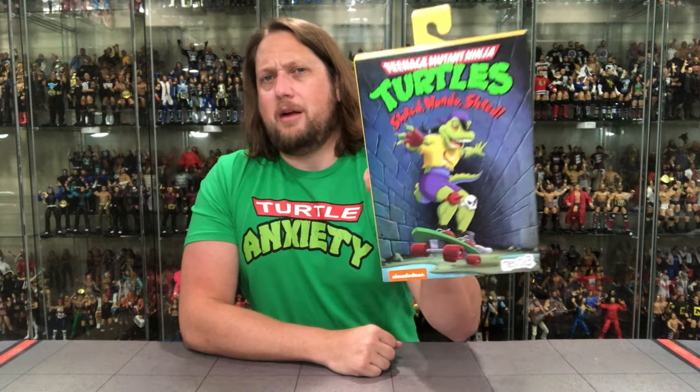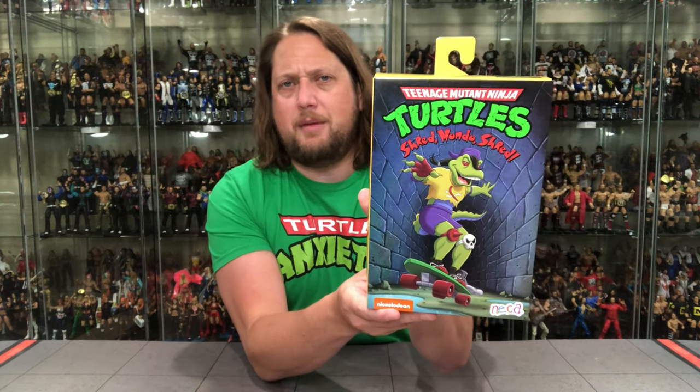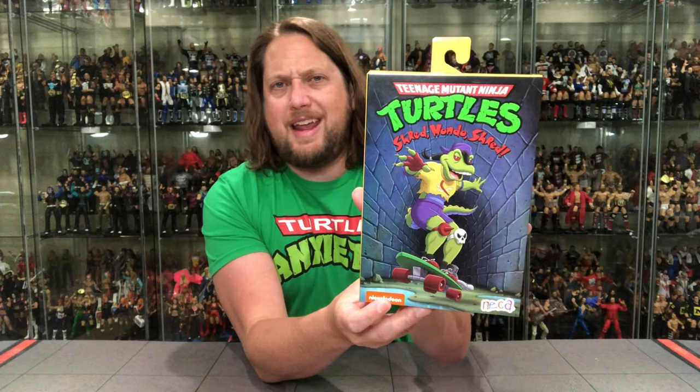We're getting more into the deep waters with these cartoon NECA Ninja Turtles — a lot of people don't remember a lot of these characters, myself included. I have the Ninja Turtle DVD set and I need to go back and watch all those episodes. It's getting into the deep waters for me with some of the recent announcements. I do remember Mondo Gecko and Kerma from my time watching, though I haven't watched Turtles in probably 30-some years.